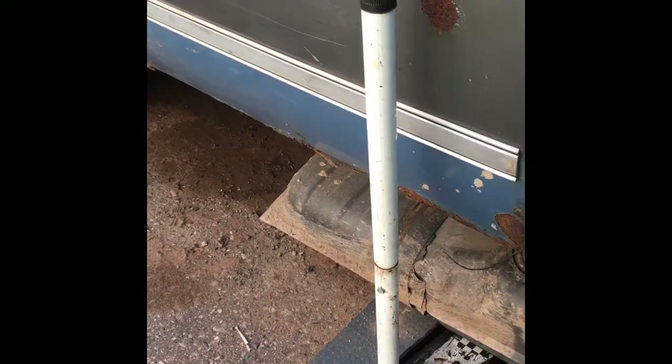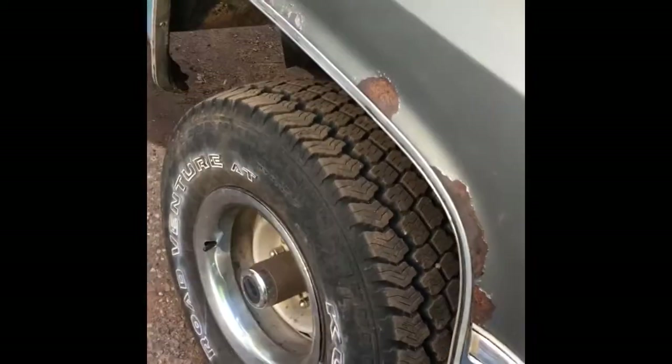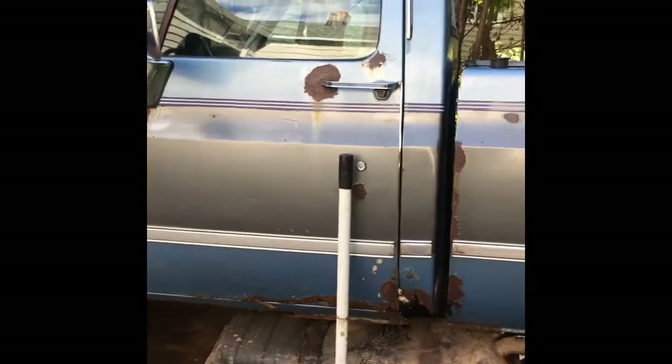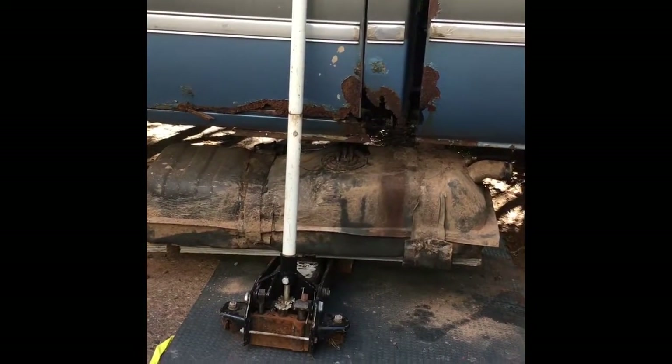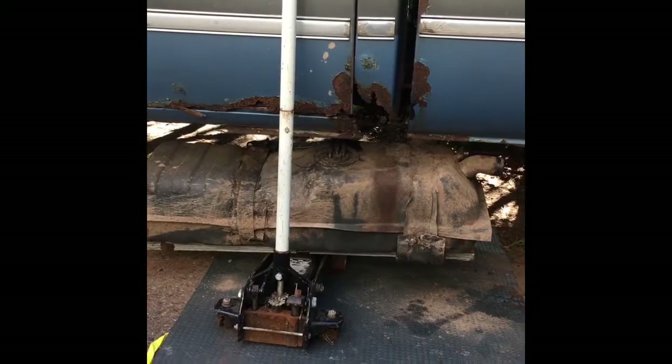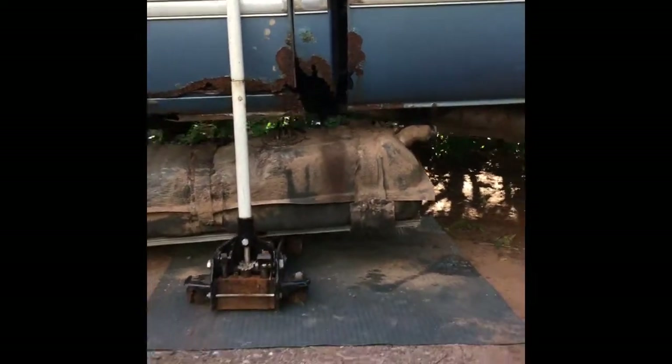I'm supposed to have this truck going by winter. Who doesn't want to try out some badass tires like that in the snow, right? You guys sit back here and you will end up watching me drag the tank out, miraculously. I hope.